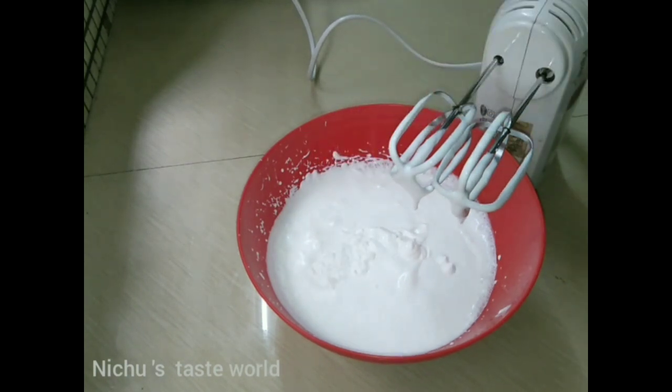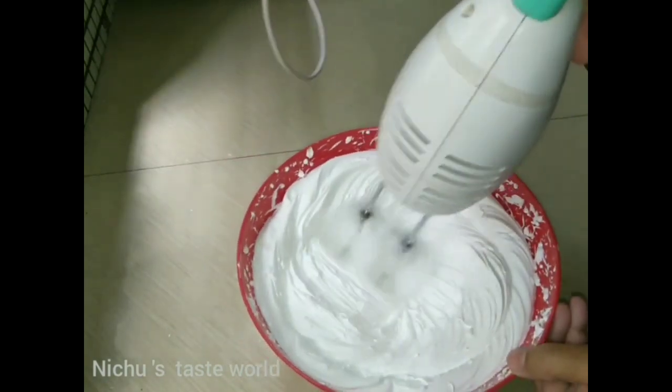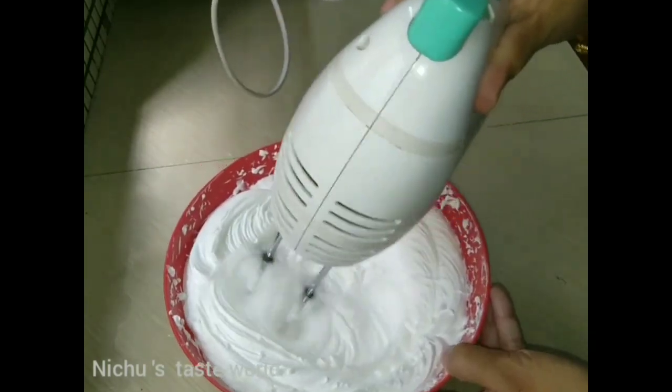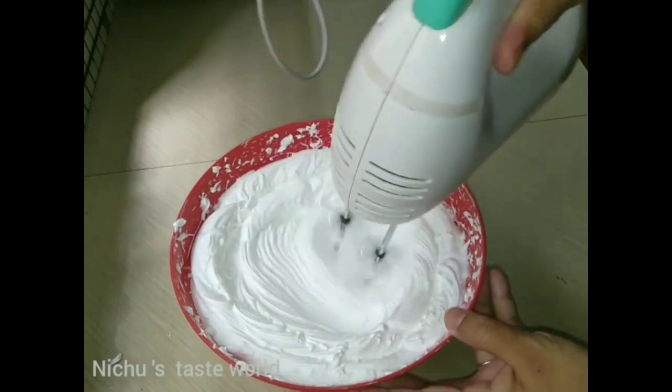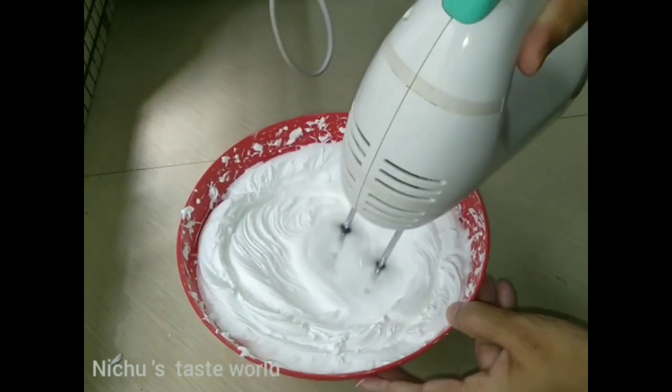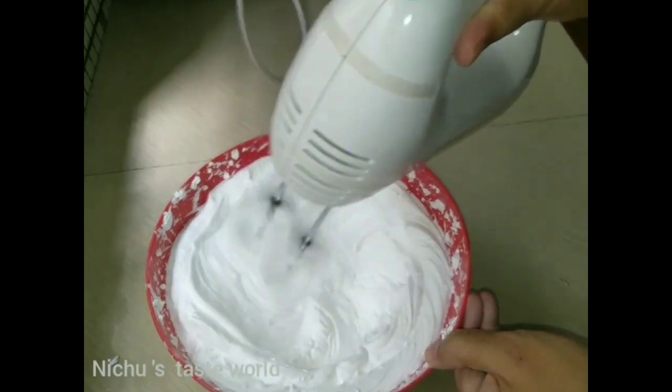We add 2 tablespoons of cream. We add a little bit of cream, then a little bit of ice. We add a little bit of cream in the middle. I also add a little bit of topping, then a little more cream.